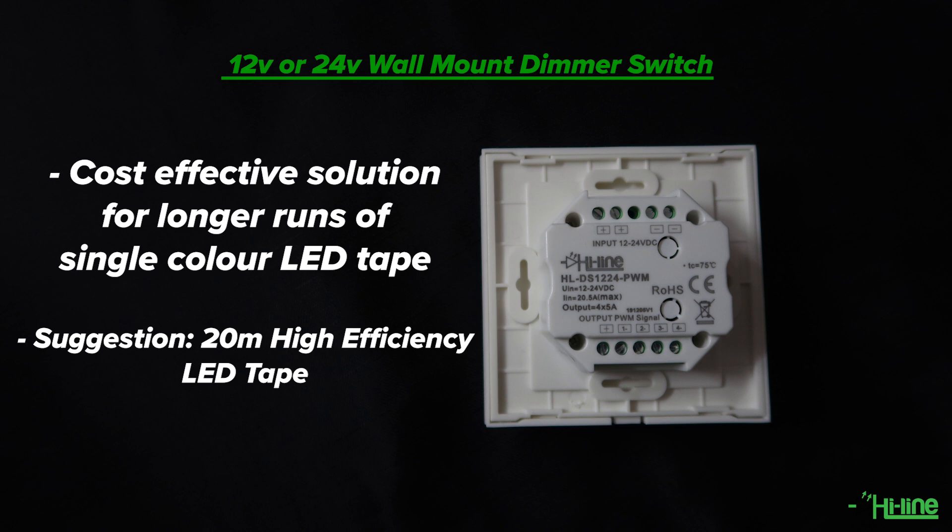If you want to dim longer runs of a single color LED tape, you can click on the link in the description to have a look at our 20 meter high efficiency LED tape. Now let's take a look at our dimmer switch.